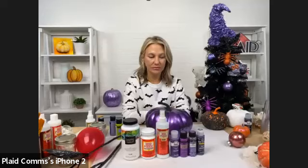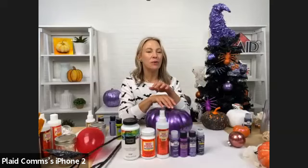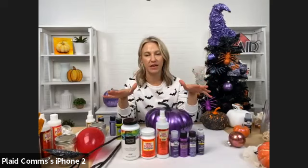Hey guys, welcome. It's Kira from Plaid. Thanks for having us and joining us Wednesday afternoon. We are going to be talking all about this Halloween tree behind us. I'm just going to walk you through some really great ideas, whether you are doing a Halloween tree, have a Halloween tree, or these are just great ideas and decor items you can make to be festive for Halloween.